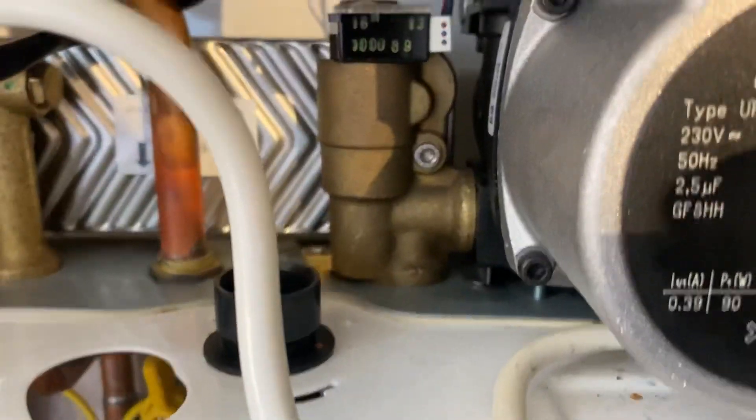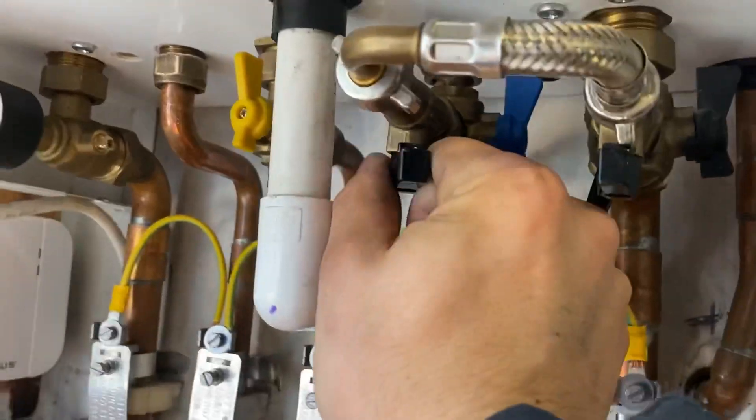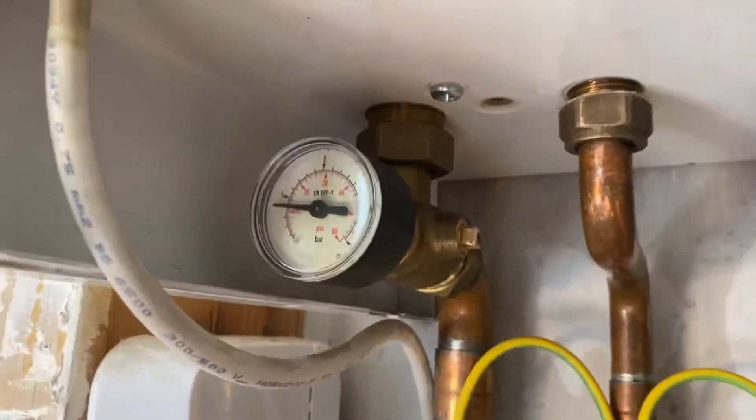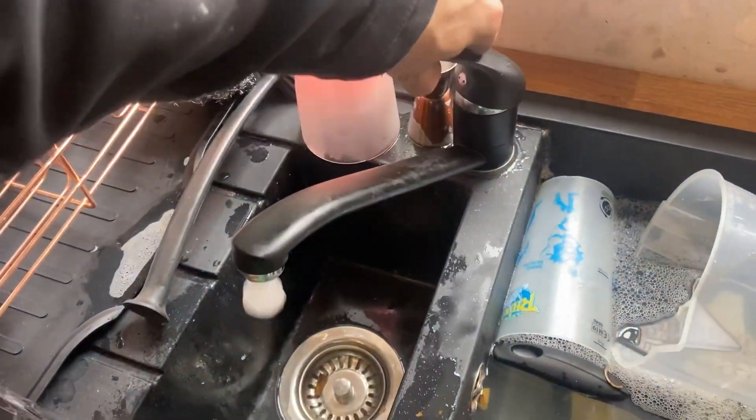Check underneath the boiler and inside the boiler. If there are any leaks, you'll know straight away whether it's on the cold water side. Once happy it's not leaking, turn on your flow and return valves underneath and start to fill the pressure up. As pressure builds, check the valves underneath and inside the boiler for any dripping or puddling of water.